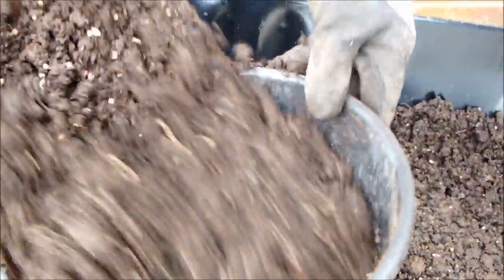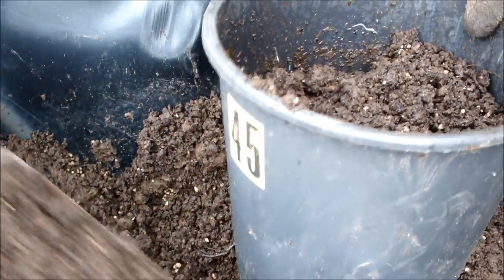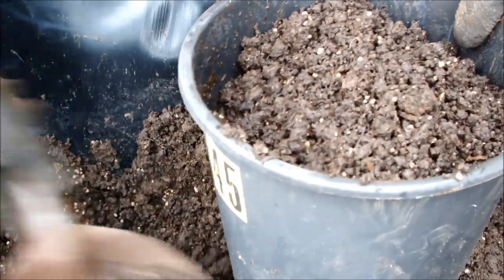And no doubt there will be other baby worms in this soil that we can't actually see because they're in the soil.